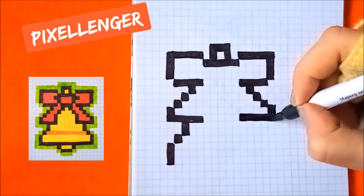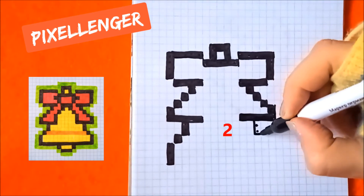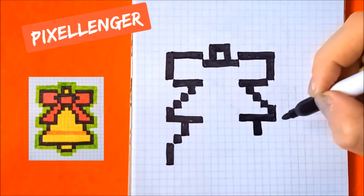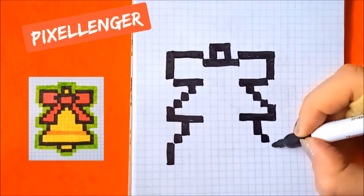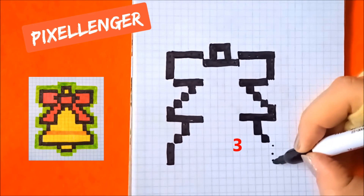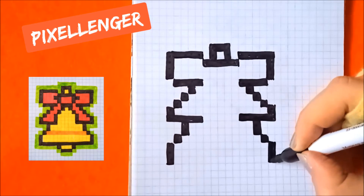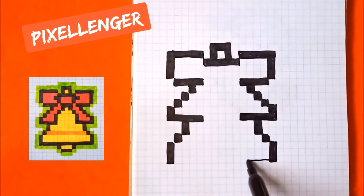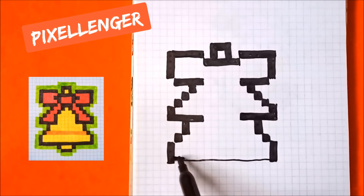From this box go three boxes to the left and down, coloring two boxes down here. One box diagonally to the right, go diagonally to the right coloring three boxes down. And now draw a line here horizontally and painting over all these boxes.